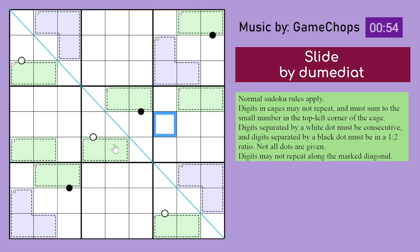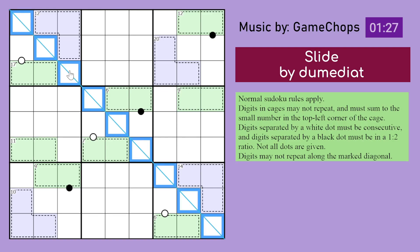Digits separated by a white dot must be consecutive — so those two digits are consecutive; if this was like an 8, this could be a 7, something like that. Digits separated by a black dot must be in a 1 to 2 ratio, so one would double the other — if you had like a 4 and 2, that would be fine. And not all dots are given. Digits may not repeat along the marked diagonal, so these digits must all be different — it's implied that all these digits are another set from 1 to 9.